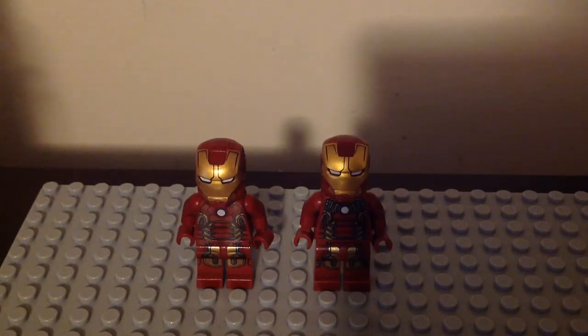Thank you guys for watching. Remember to hit that like button. Don't forget to subscribe to my channel if you're new, and hit that notification bell. Leave a comment down below and tell me which version of the Mark 43 Iron Man do you like the most. I'll see you later, Alligators.